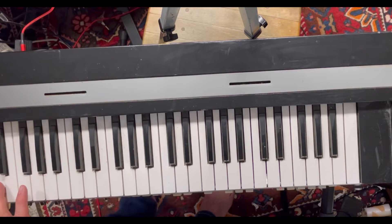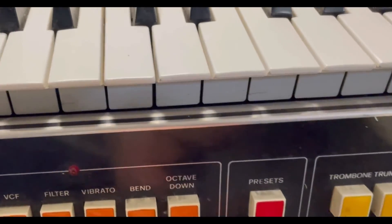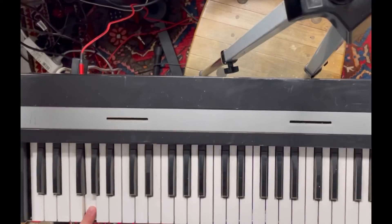These sounds here are called Cosmic and Telstar. And now we're listening to the Variations, which I think are where you'll find this keyboard actually gets a little bit interesting.